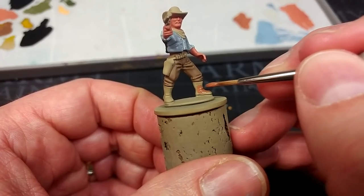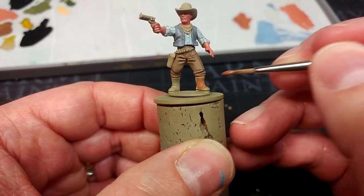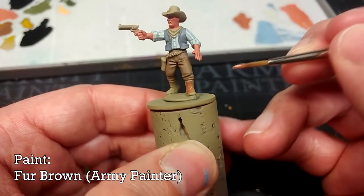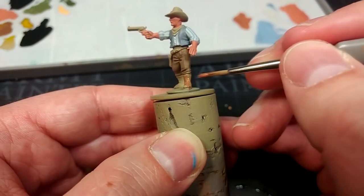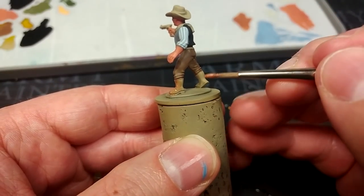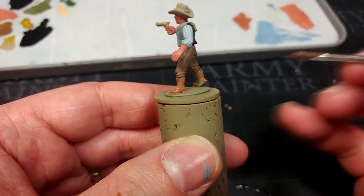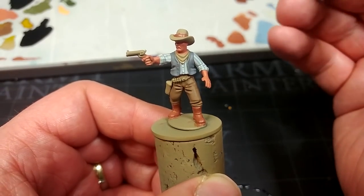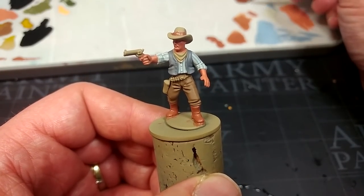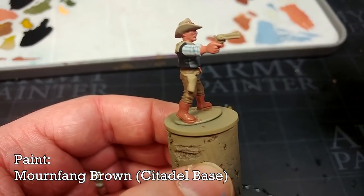When it comes to leather, there are about 8,000 correct answers. I'm going to paint his boots, his gun belt, and the strap on his hat with Fur Brown from the Army Painter — it's a wonderful warm color, and when we shade it, it's going to look brilliant. You could also use Mournfang Brown, which is similar but not as red. I also find it easiest to paint the hat band before painting the rest of the hat, because we can use that stage as a clean-up. I've changed my mind and I'm going to paint his gun belt with Mournfang Brown instead.